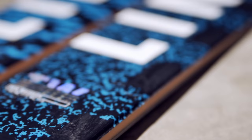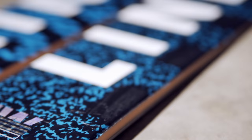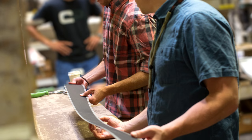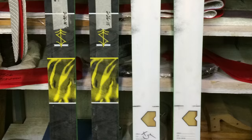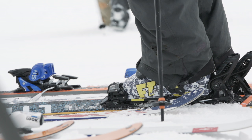One of the major reasons I wanted to originally sign with Line was to have the opportunity to design and build my own ski from the ground up. It's been an amazing, rewarding experience to test 30 different prototypes of all shapes and sizes to figure out exactly what I like and what I think everybody wants in a good park ski.